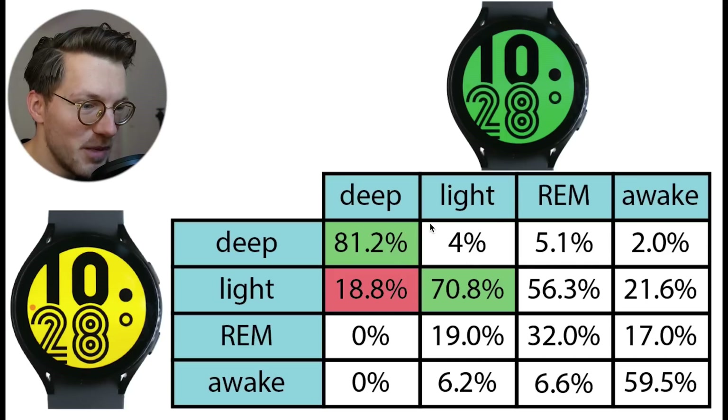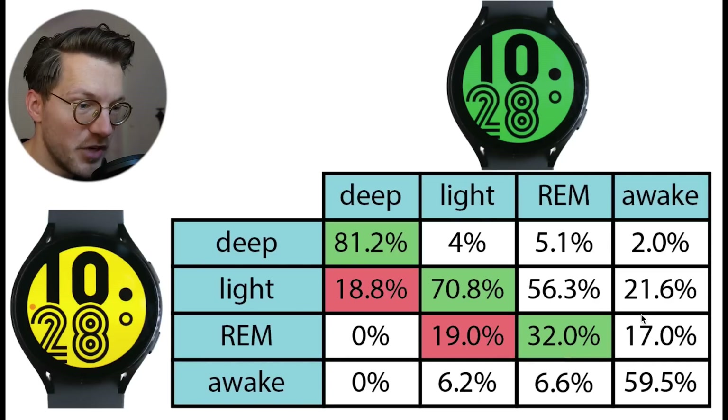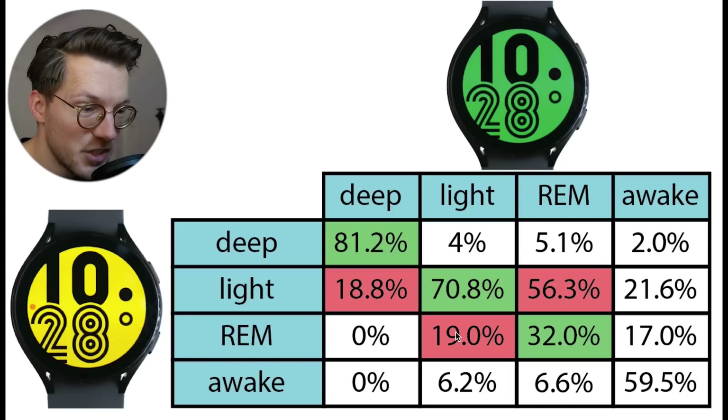Light sleep shows a bit more inconsistency, with only 70% of what was predicted as light sleep by the green watch also being predicted as light sleep by the yellow watch. If they did disagree, this was mostly the yellow watch calling it REM sleep instead. REM sleep showed by far the biggest disagreement — only 32% of what was REM sleep according to the green Galaxy Watch was also predicted as REM sleep by the yellow Galaxy Watch. Most of what the green watch classified as REM sleep was classified as light sleep by the yellow Galaxy Watch, which is quite a big disagreement.